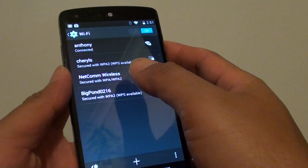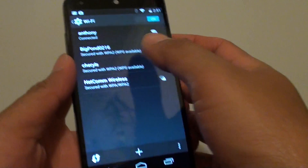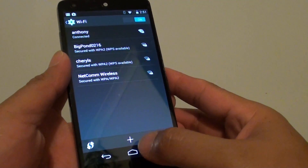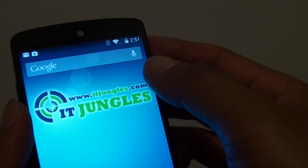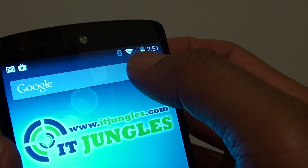You should see it's showing connected. Once you are connected to a Wi-Fi network, just tap on the home key to finish, and you should see a Wi-Fi symbol appear at the top.